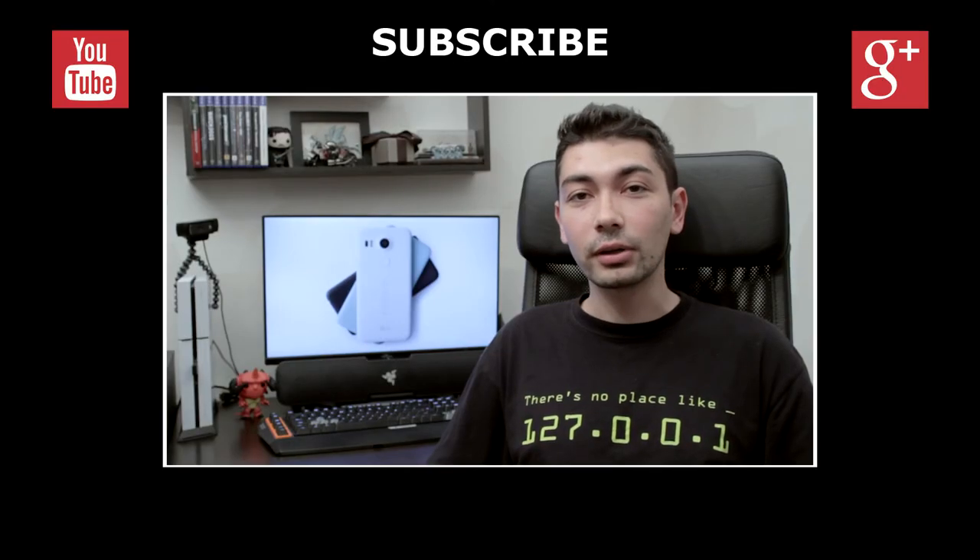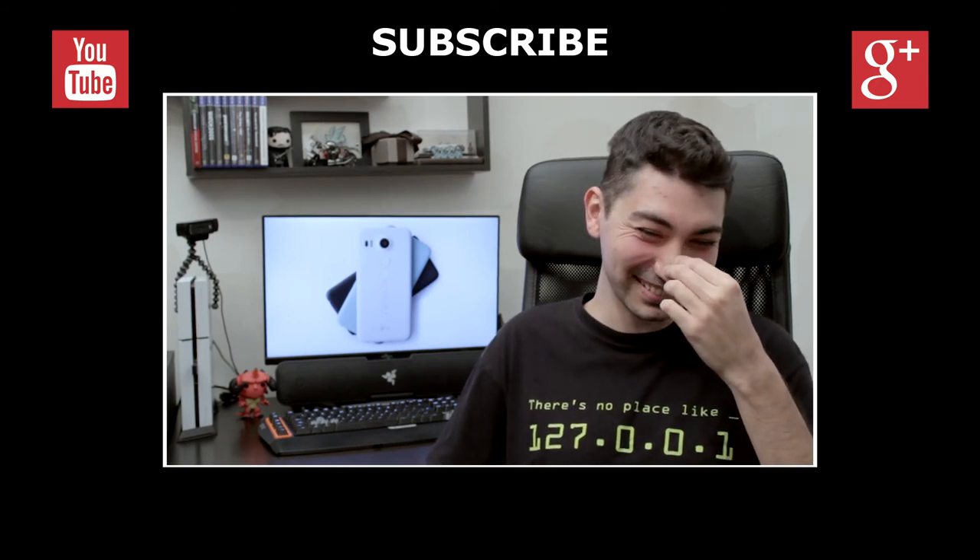So that about sums it up. If you like this video, be sure to press that like button, subscribe for future videos, and if you have any questions, be sure to leave them in the comment section below. Thanks for watching and have a great week everyone! See you in the comments! Stay tuned!